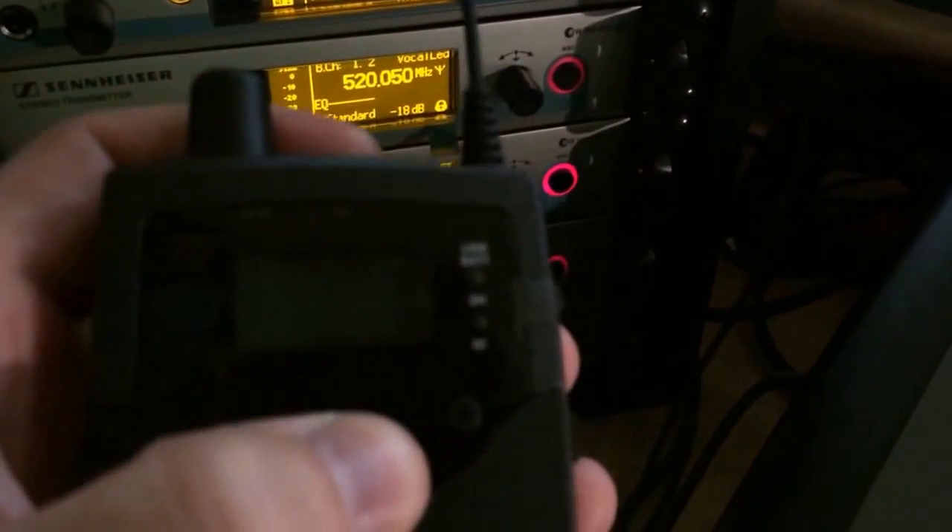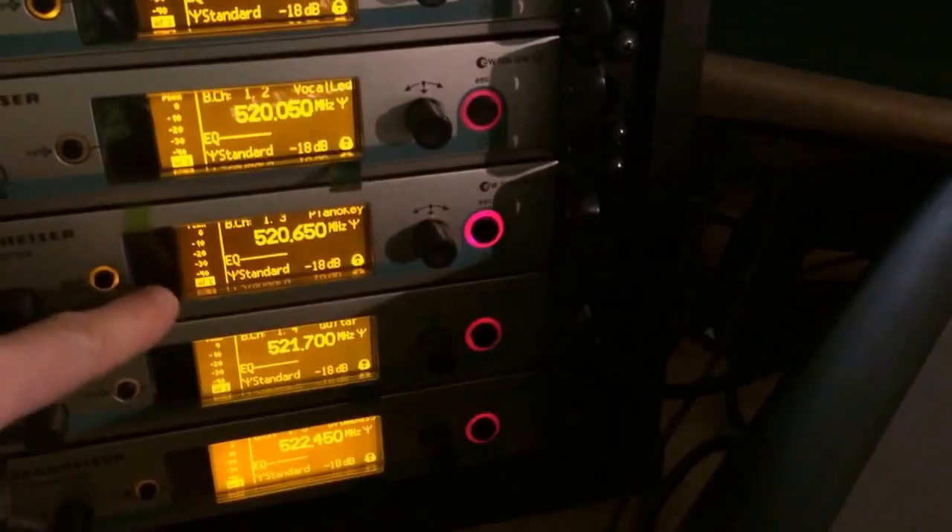You can basically push this button here — the up and down button — and go from one mix to the next mix to the next mix, and actually listen to it through this single pack.